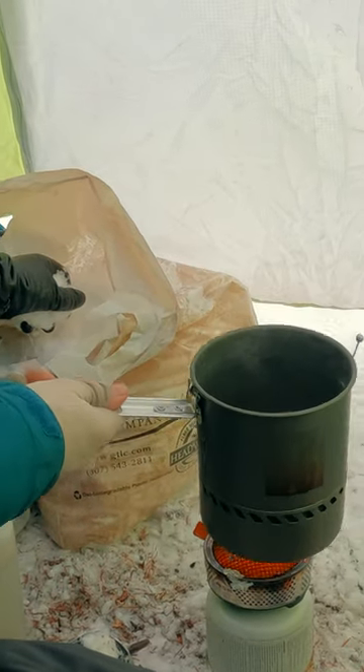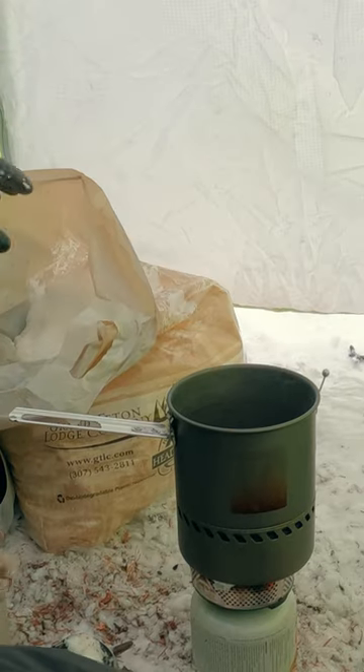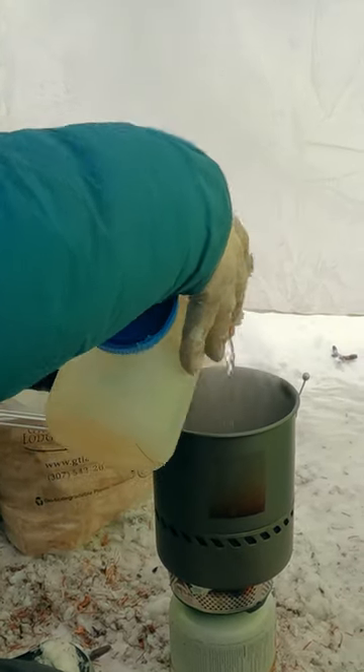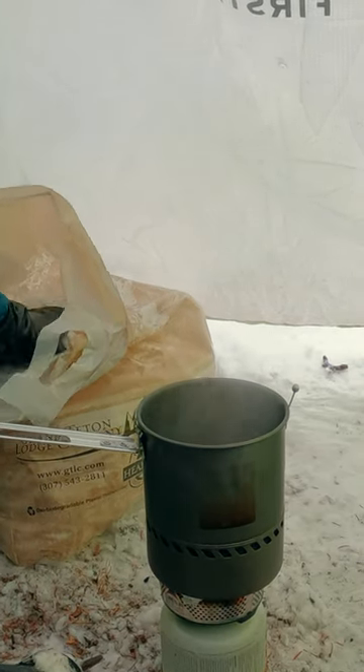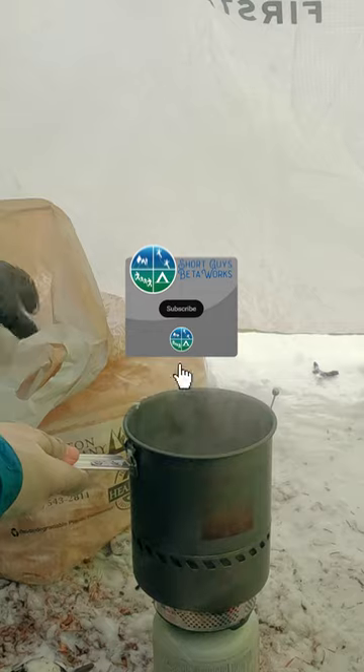Did you know that you can burn snow? If you're melting snow to make water, you don't want to drop snow chunks into a dry, hot pot. Rather, make sure you have some water in the bottom before putting in the snow, and you can avoid sublimation — that is, turning the snow straight into vapor.